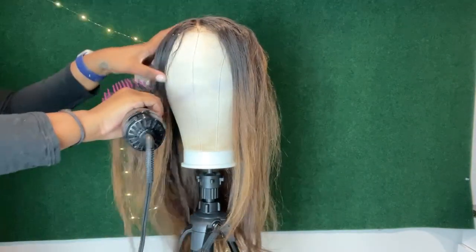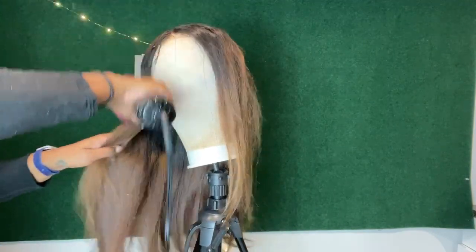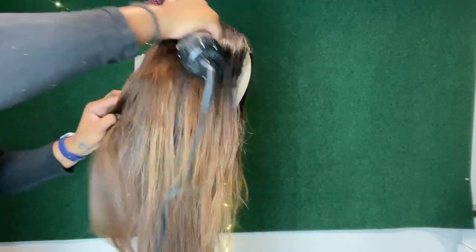Next I'm going to grab the blow dryer and do literally the same thing I did with the brush — taking it from the root and just brushing it, just to make sure the roots are hit and they're as silky as the rest of the hair. I'm going to do this throughout the whole head.